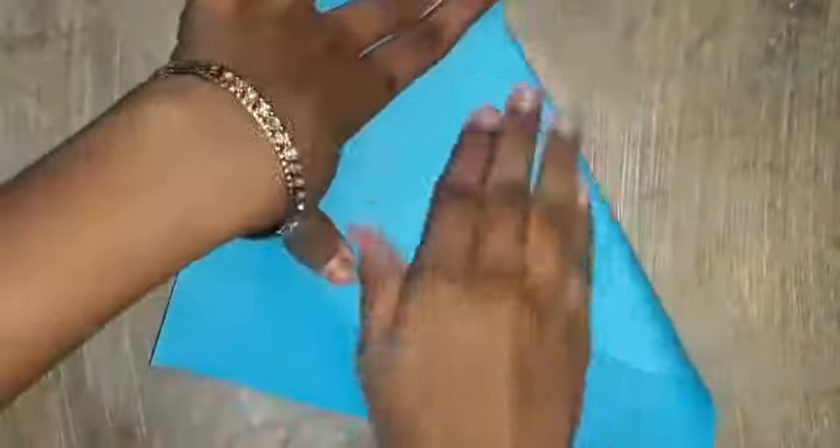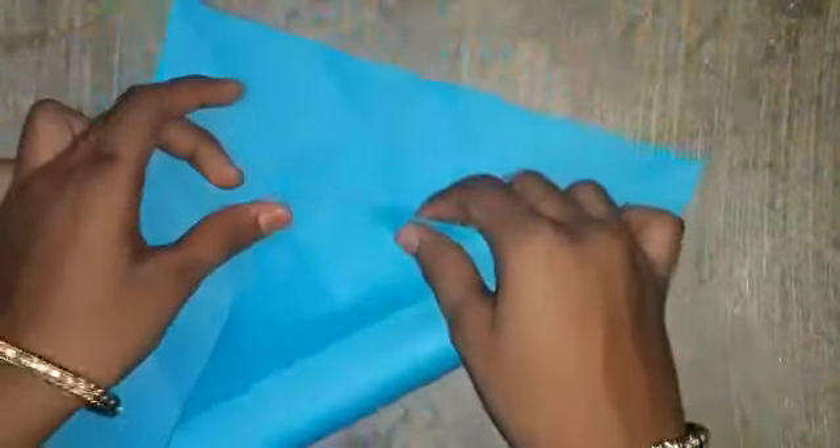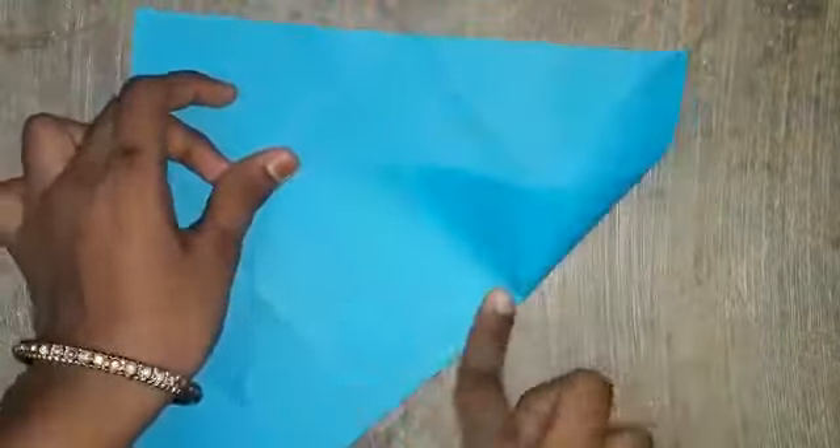Then open it and fold here, and here. Then open and on this side also do there. Centrally we want to put it — then only we have a correct alignment.